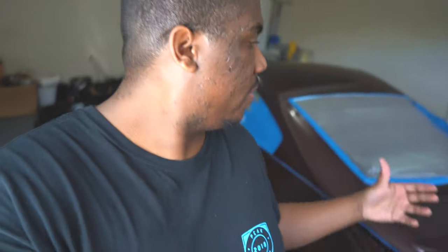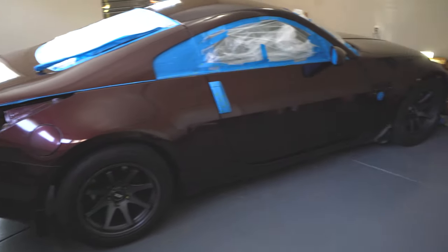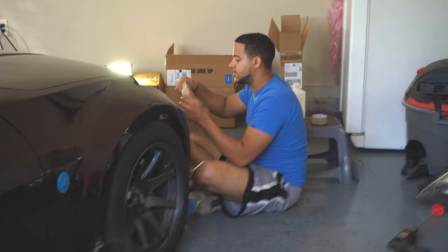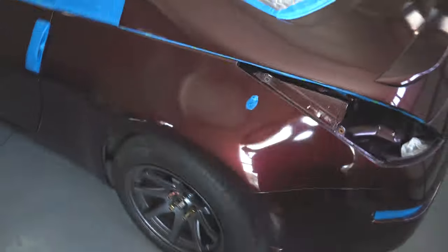Hey, what's up everybody, there is 194 here and I wanted to show you guys the before and after of my 350z. We are about to plasti dip it — I'm not going to show you guys the color yet, hopefully you guys can just see it. As you see, we have everything masked off. My best friend Jonathan — say what's up — he's just finishing up on my bumper, got the tail lights out. At this moment it's Brickyard Red.